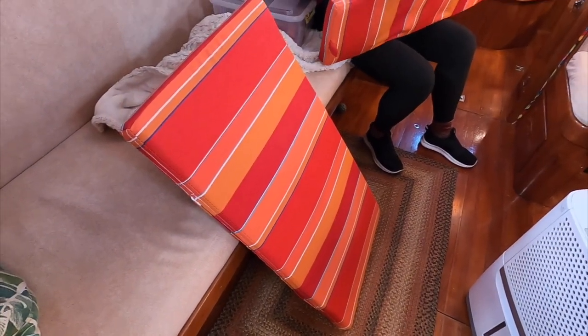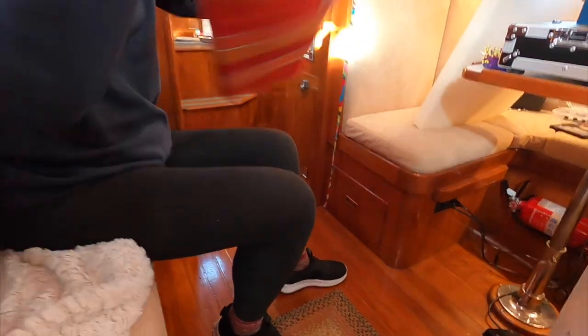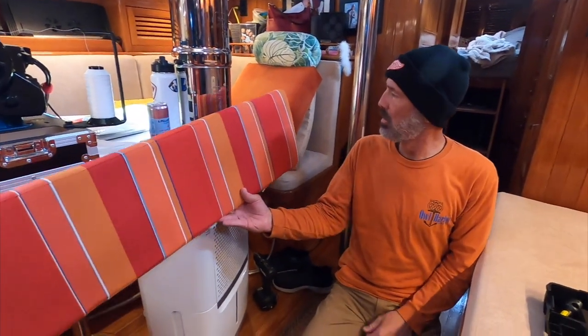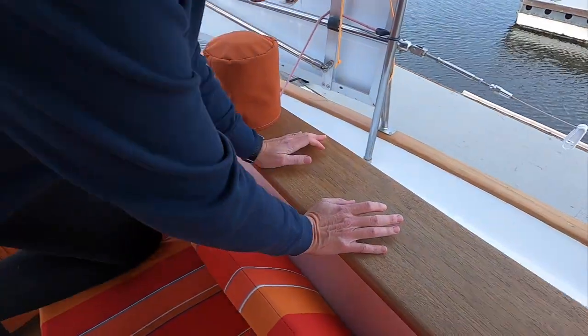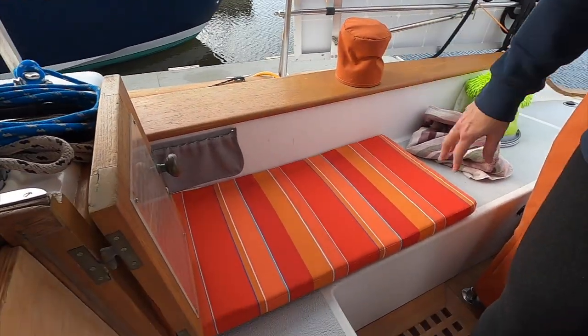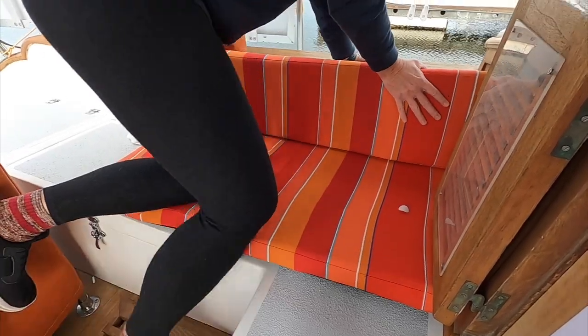Here's the cockpit cushion — this is the one she's already got done, stuffed, and it's got the non-slip on the bottom. The rubber grip material is pretty cool. The plan on the back is to put buttons for those little flaps so they can snap — those are the backrest cushions. This one is port side, based on the slope of it. It's pretty nice — looks good. And look at all the stripes match!